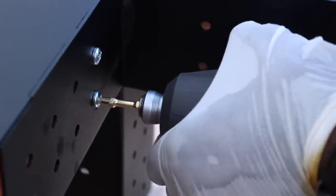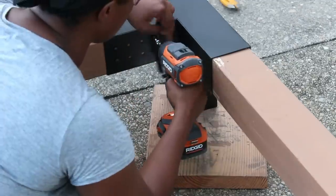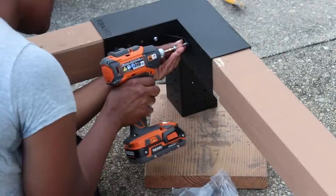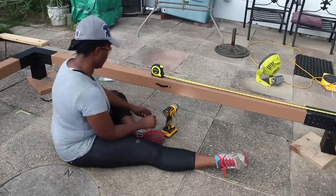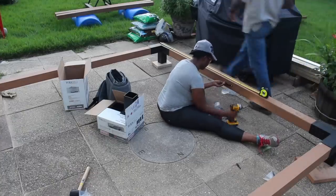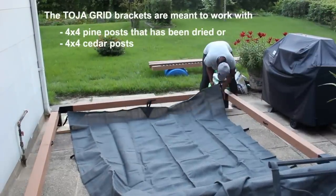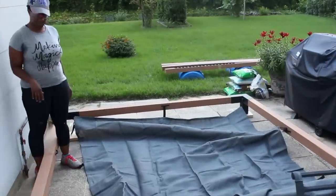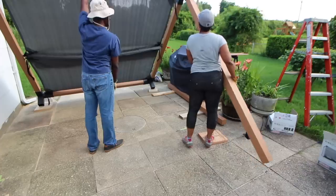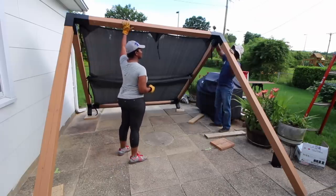We started building from the top — as you can see, we started with the roof structure of the pergola. If you look closer you will see scrapes on the sides of the 4x4s because it was extremely difficult to put them into each of the brackets. We're not exactly sure if it was hard because we had stained it first or what, but we had to use a mallet for each of the different brackets at every point. This made the process a lot longer than normal.